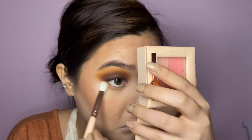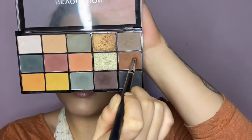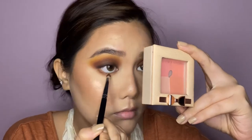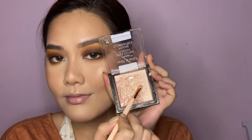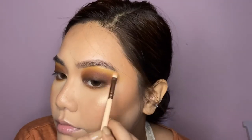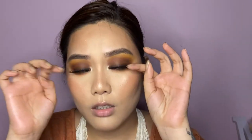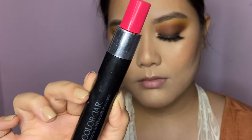Moving on to my lower lashes — I'm applying that maroon shade very messily on my lower lash line, then using the brown shade we applied on the lid with a pencil brush to smoke out the lash line. Once that's done, I'm adding an inner corner highlight and brow bone highlight using the same highlighter from before. I'll also be applying false lashes off camera.